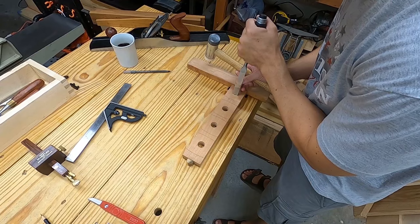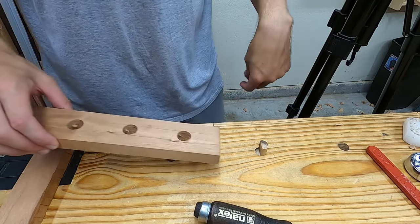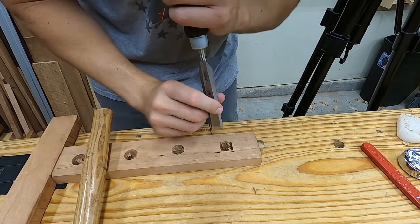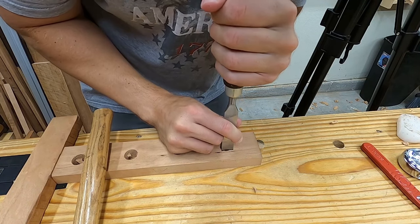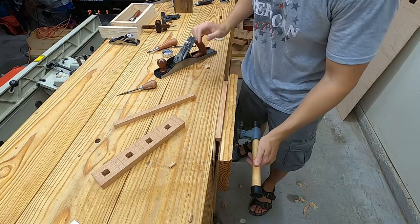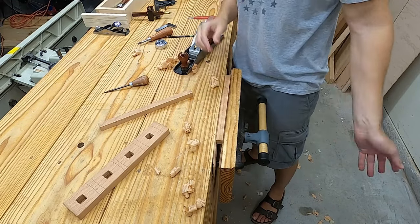Now I'm going to take a 3/4 inch chisel and chop halfway down right on the line from the front, before flipping around and chopping the other half from the back side. I also pare down the sides. Next, after ripping to rough size, I plane down the beam to fit inside the mortise.